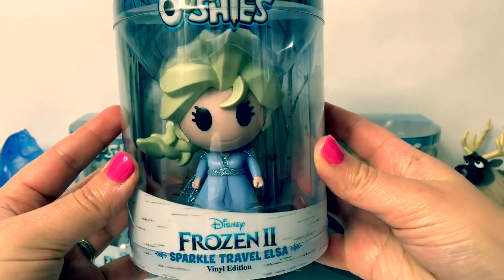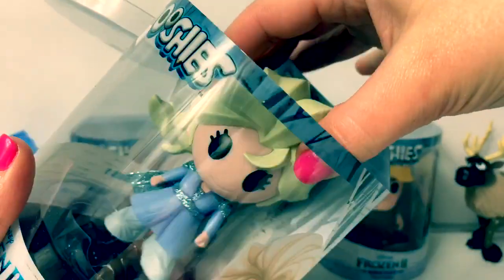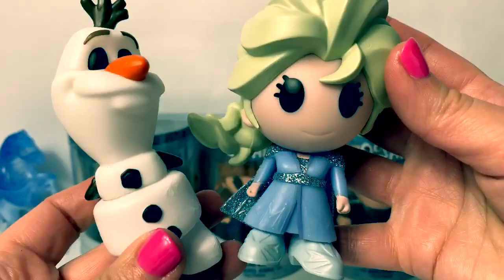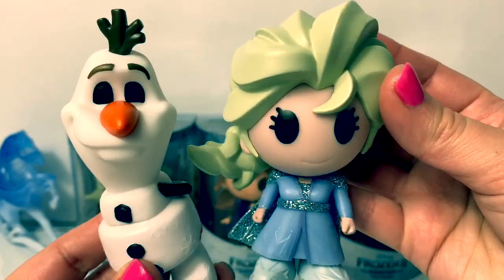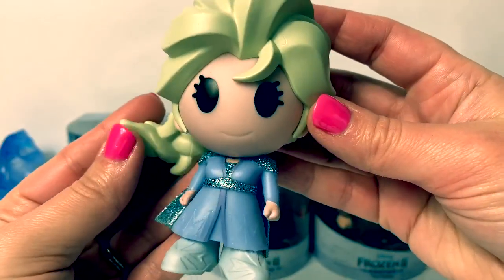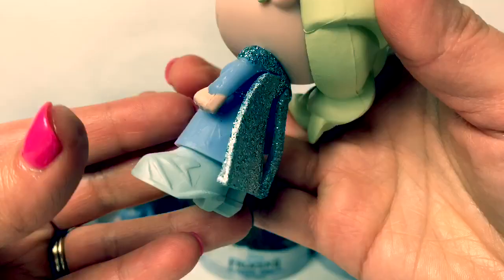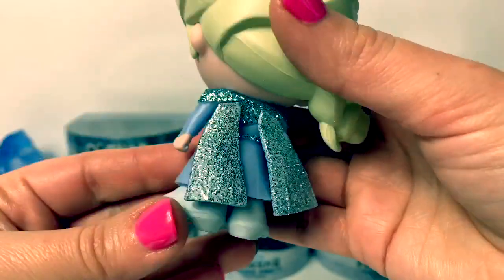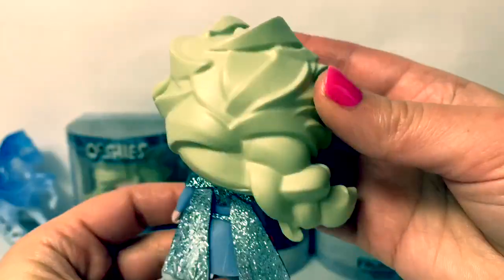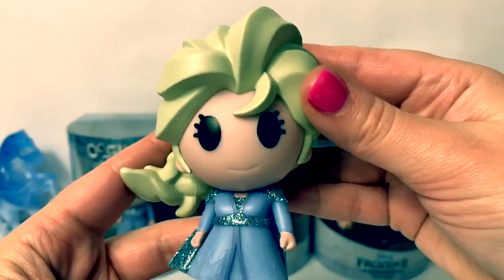Next is Sparkle Travel Elsa. Wow — Elsa is heavier than Olaf and you can see the differences in size. Her hair is really big and she's wearing her blue travel dress. There are sparkles on this dress with her beautiful light blue high heel boots. The cape is all glittery and here is her beautiful braid in the back. Again, this is a vinyl figure and it is soft.